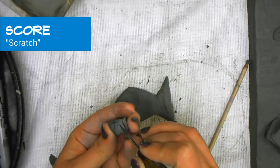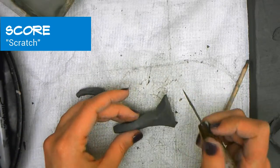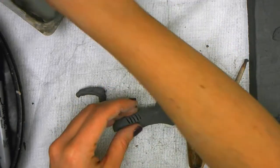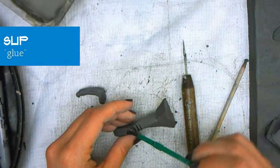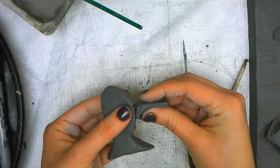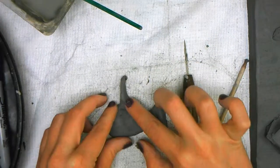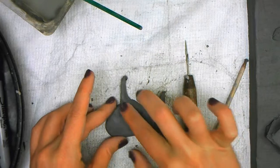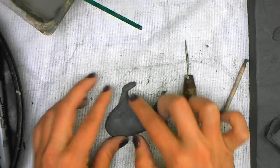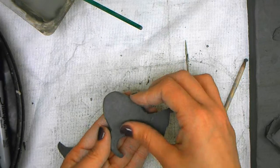Now I'm ready to attach my fin. I'm going to score or scratch each piece I'm attaching. Since I'm attaching it to the top, I'm going to scratch or score the top. I'm going to use the little paint brush to tap the slip, which is like the glue, and then I'm going to wiggle those pieces together. I'm going to take my finger and smooth it out. Bend that so it stays — I want it curved a little bit. Smooth that out so it stays connected.